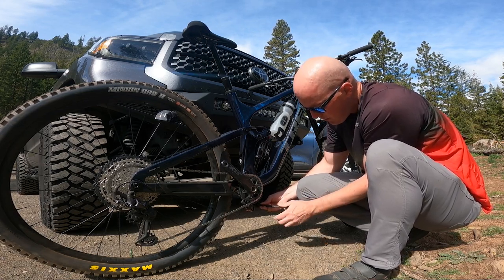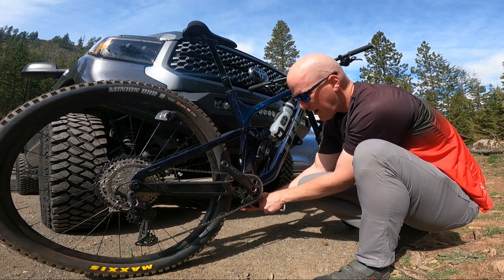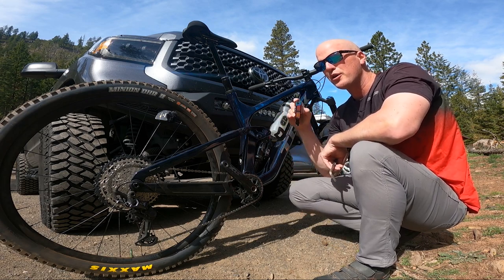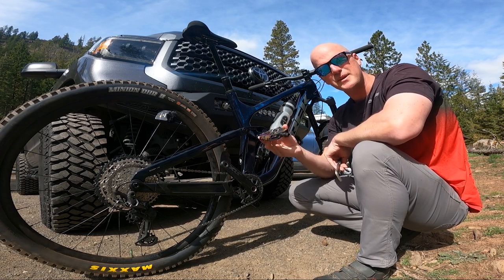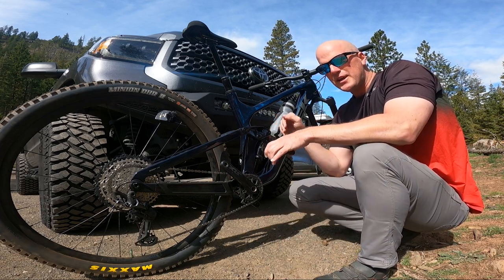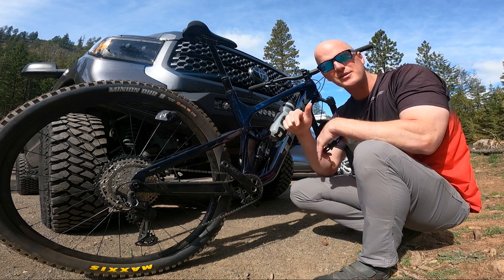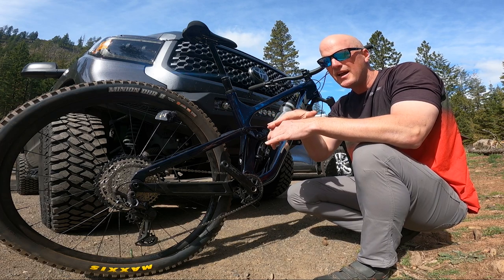I originally got these clipless pedals because I was starting to ride more aggressive trails on my enduro bike — my Trek Slash right here. On gnarlier, rockier, rootier, steep terrain it really helps to have your feet clipped in so they aren't bouncing off the pedal. Also, when you take your feet off and then want to throw them back on quickly and take off, with flat pedals I was always wondering if my foot was on there perfectly.